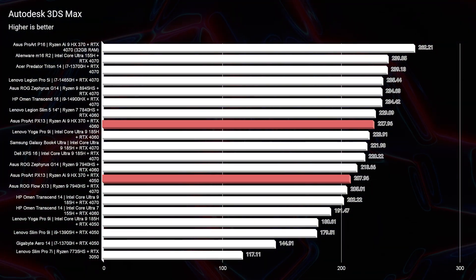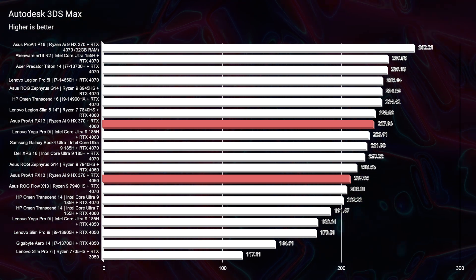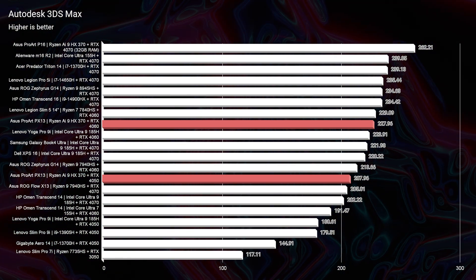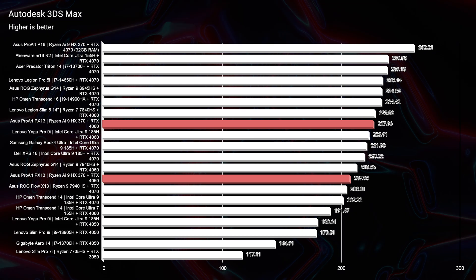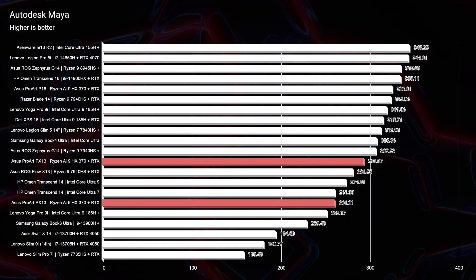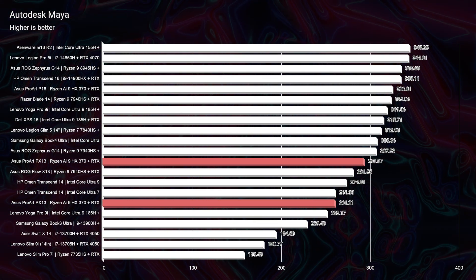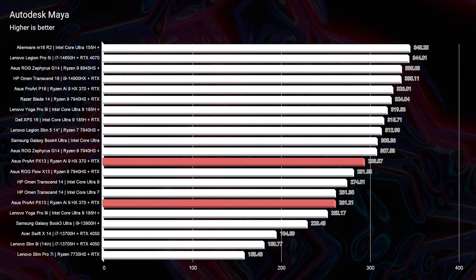First and foremost, if you're looking for this device for video editing, the RTX 4050 is actually really solid. If you look at the RTX 4060 results, it only bumps it up by a margin. The RTX 4050 is very well optimized, so it's only by a margin that you get better performance from this device.